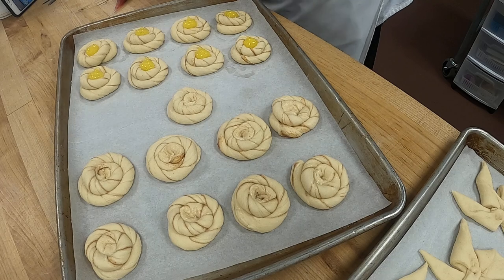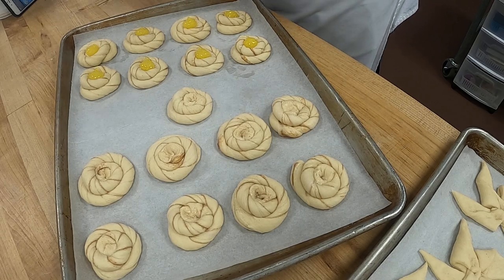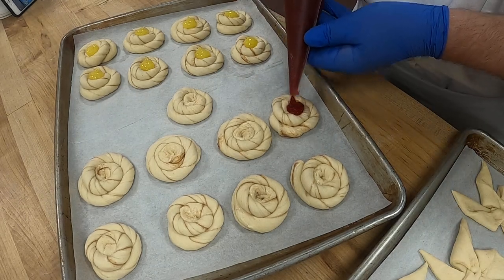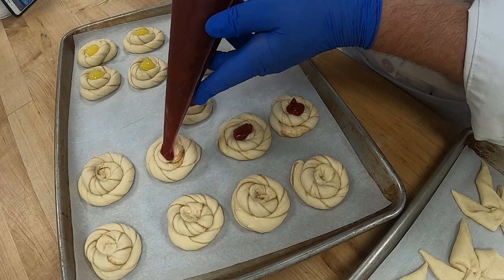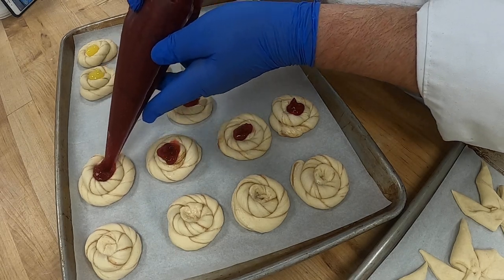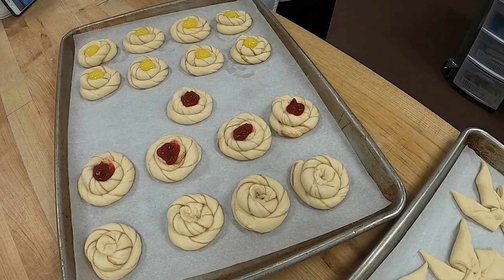How about strawberry? We'll do a few strawberry. Remember, you can push down on the dough as you're pressing — that way it doesn't ooze all over. Okay, there's some strawberry, and how about some peach?